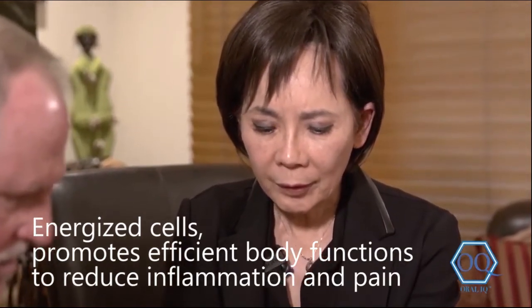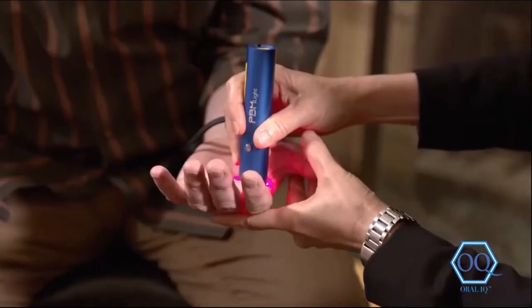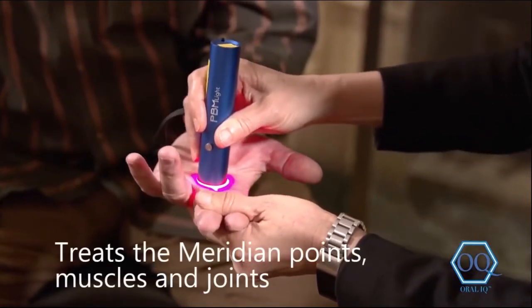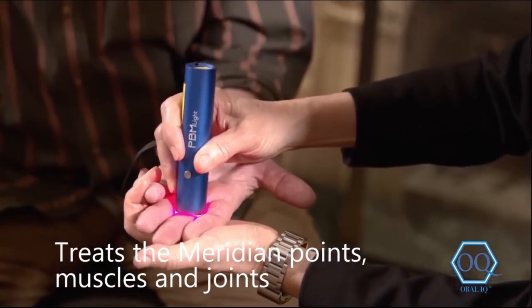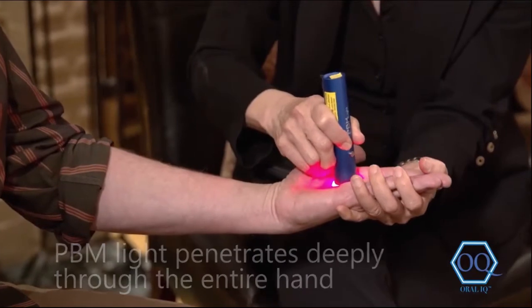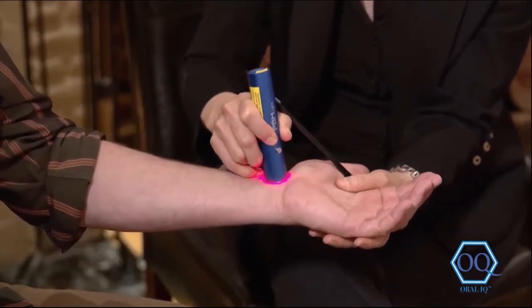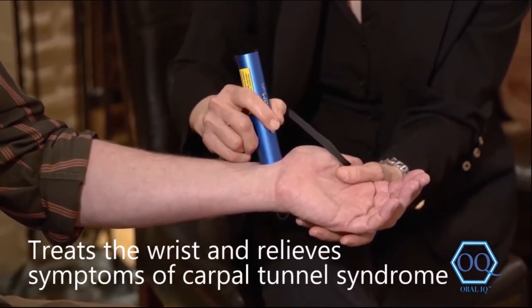So you just treat here — for example, feel that? This is called hukou, a meridian point. You press against here and along this area. You can turn it around — look at that — the energy penetrates completely through the whole finger to the other side. It has deep penetration. So you will treat that and also the wrist and all that area.